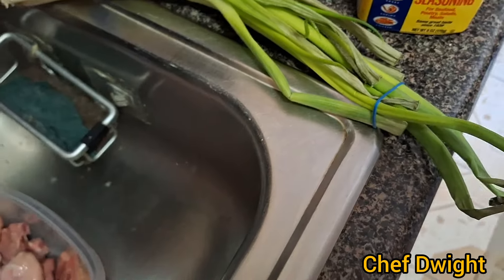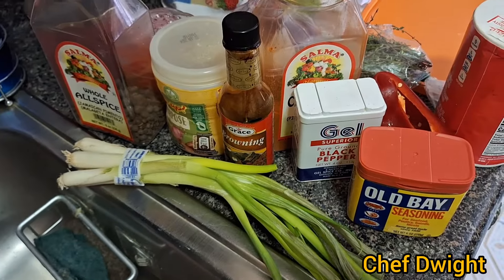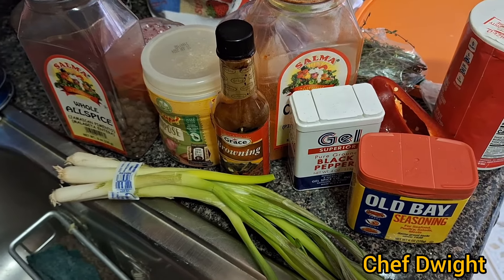A scallion — guys, join me to do the preparation.